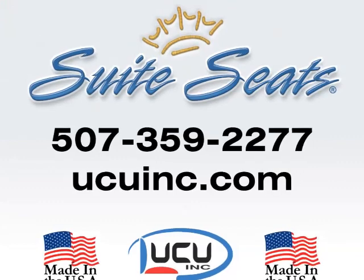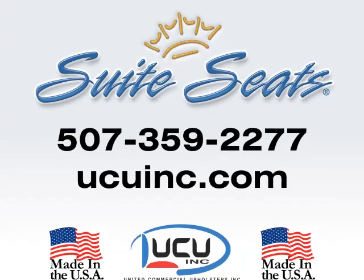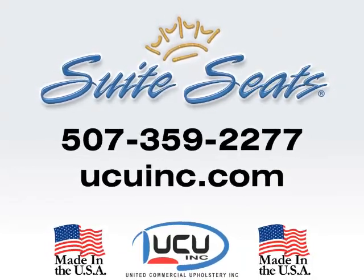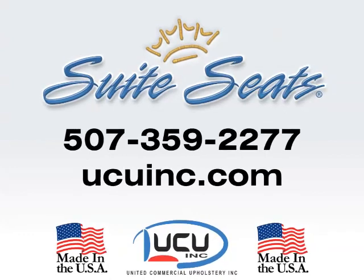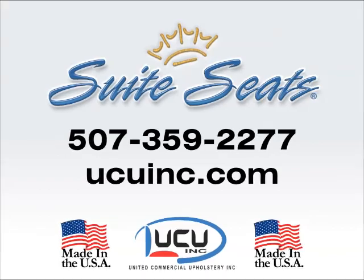Interested in becoming a dealer or finding a dealer nearest you? Just give us a call at 507-359-2277, or visit us at ucuinc.com. Now, let's go!